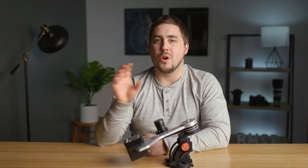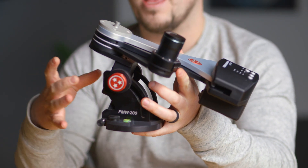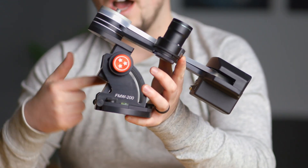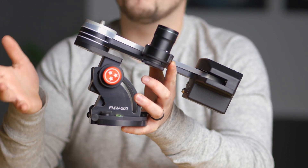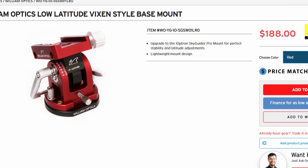The biggest advantage this has over the iOptron trackers is the base — this is the FMW 200 base that Fornax sells. This thing is a beefy piece of milled aluminum, very high quality, very thick, and robust. There are a lot of locking knobs, and when you lock them down and have Polaris where it should be in your polar scope, there's no moving — it's very rock steady. The experience on the iOptron products is very opposite: you'll lock the knobs down and then as soon as you move your camera, Polaris will fall out of alignment just because of the weight shift. This is hammered home by the fact that William Optics even sells an aftermarket base for the iOptron trackers because they recognize that base is a big weak point.